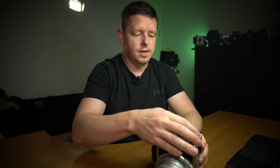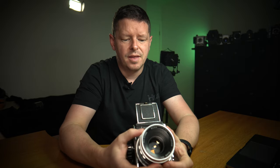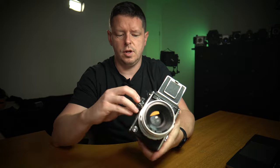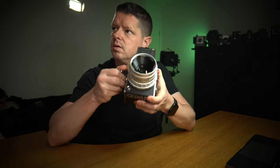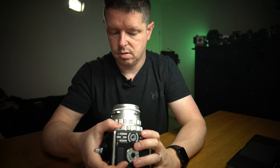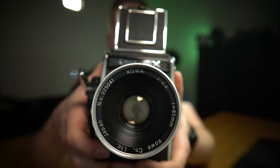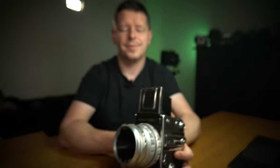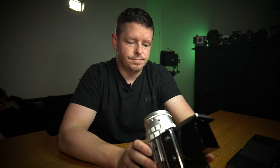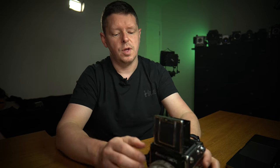So it wasn't working — it broke. Interestingly, I think it is now working. I just took it out of the bag, wound on, and that shutter's firing again. Oh, the joys. So that's firing again — maybe it didn't like the cold. Long story short, the lens needs a service.